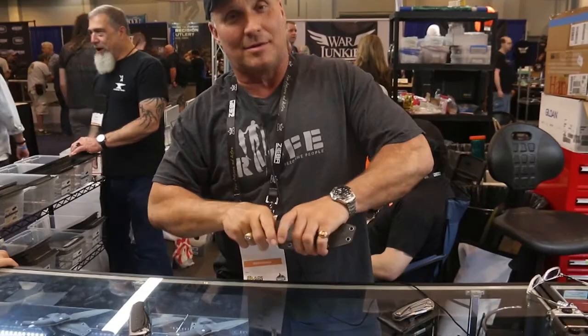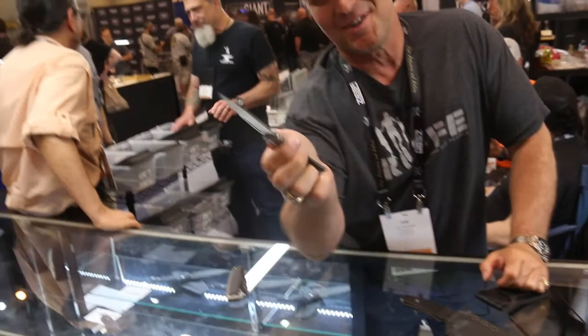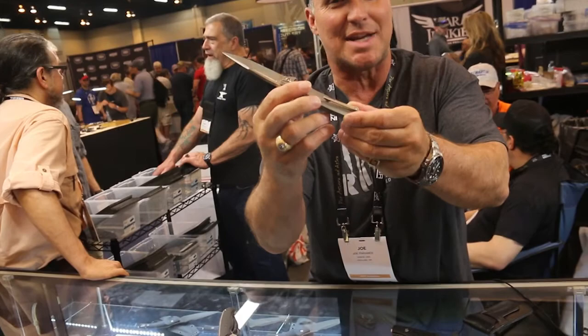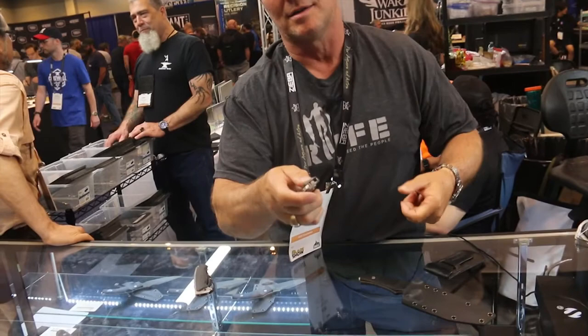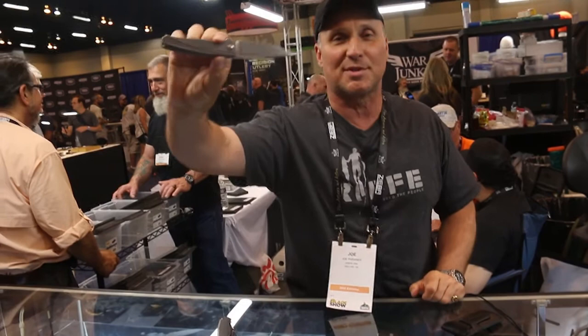Very good blade show so far. Thank you for coming by. Tell us all about that knife. It's got a metal insert, it's lightweight. It's an integral flipper, which means it's a whole titanium chassis machined out of one piece. It's got a lock, stainless so it doesn't dull — M390 steel. Probably design-wise and function-wise one of the best little gentleman flippers at the show.